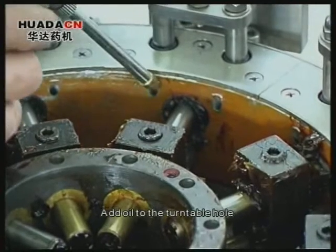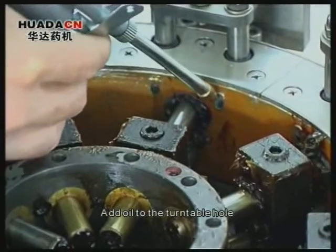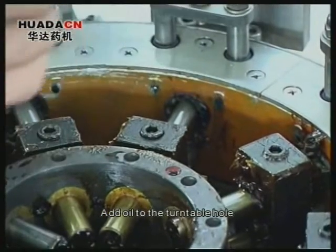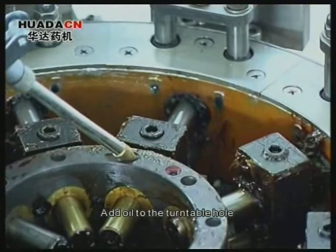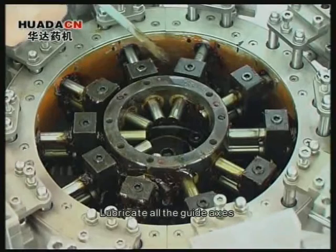Add oil to the turntable hole. Lubricate all the guide axes.